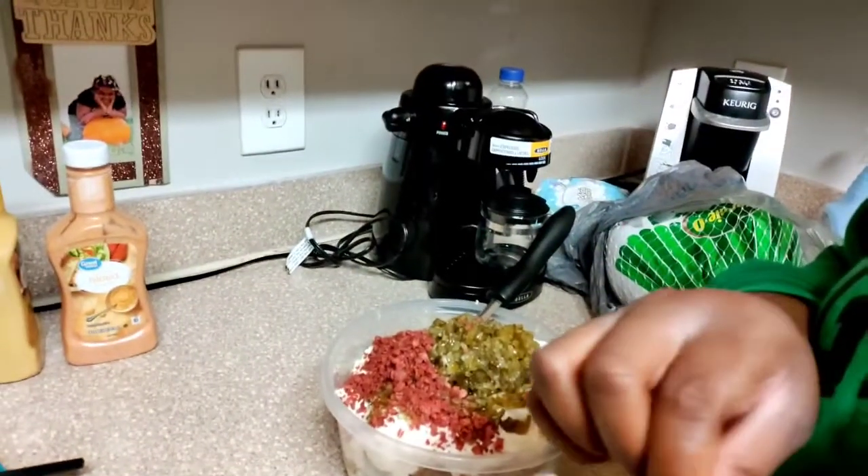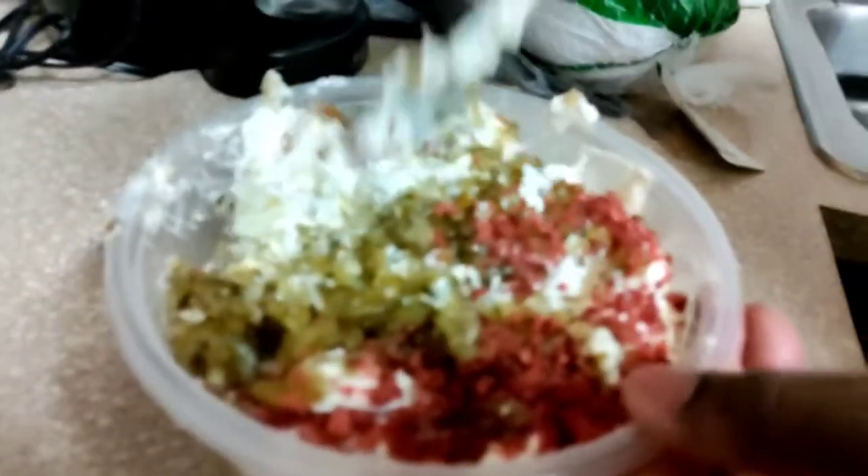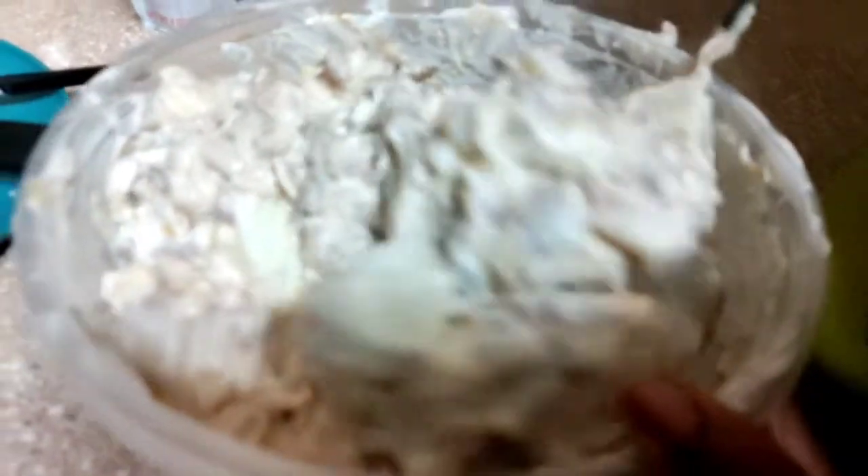Now we're gonna go ahead and stir it up. I should have got a little bigger bowl. Actually, this will work — it already looks good to me. Don't forget the bottom. I was thinking I need a bigger bowl but I think this might work. Naya is telling me yes, get a bigger bowl. Guys, this looks amazing — we haven't tasted it yet but this looks amazing.